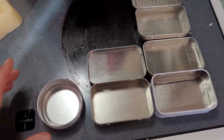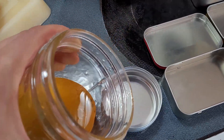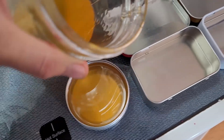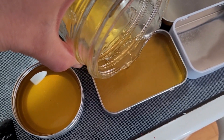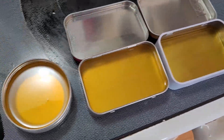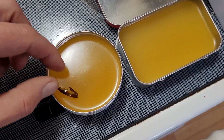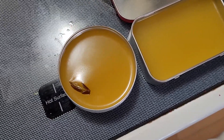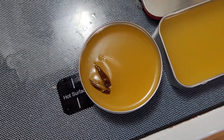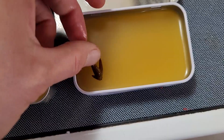I've got some tins ready to pour — some washed-out Altoids tins and some little tins from Amazon. The oil with the wax smells amazing and looks awesome. I'm carefully pouring it into the containers. I'll probably get a couple out of this batch. Now I'll let this sit and solidify. I'm adding a few little buds on top just for decoration — they're cute and help me recognize what salve it is.